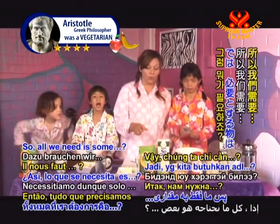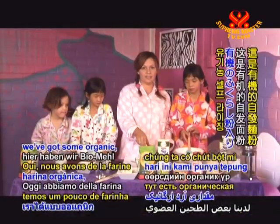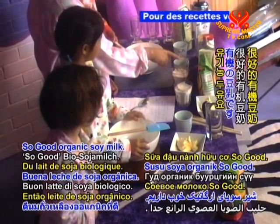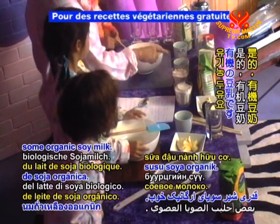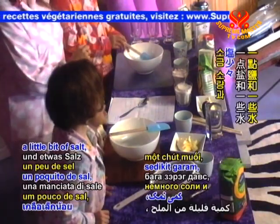So all we need is some flour. Yes, we've got some organic self-raising flour today. We've got some So Good organic soya milk, some organic soya milk, we've got our Nuttelex — our vegan butter — a little bit of salt, and some water.